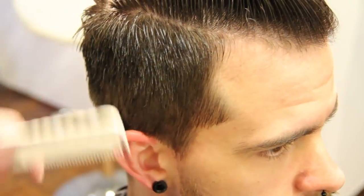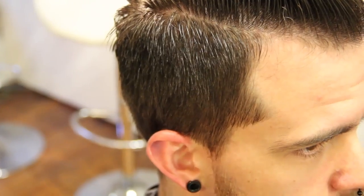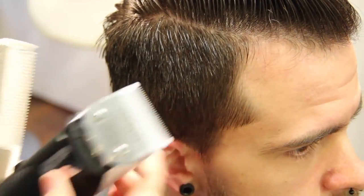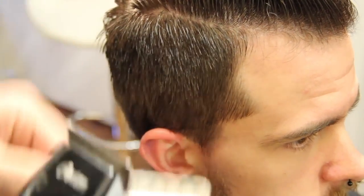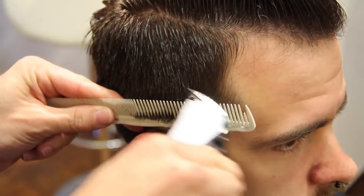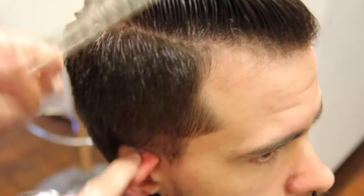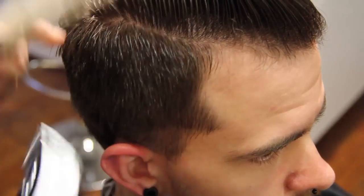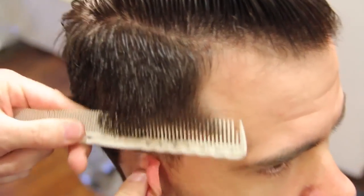This is Matt Beck from Gratitude Education and freesaloneducation.com. We're using our Oster Clipper today with a triple zero blade and a YS Park comb. We're just going to work a line in, slightly beveling the comb just like we would do a scissor over comb, and work our way up the head.